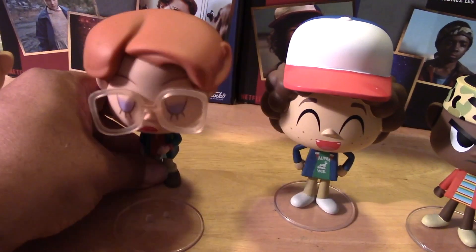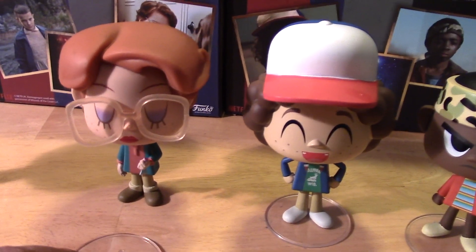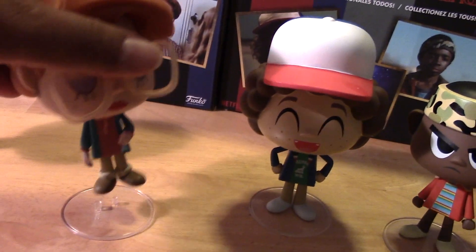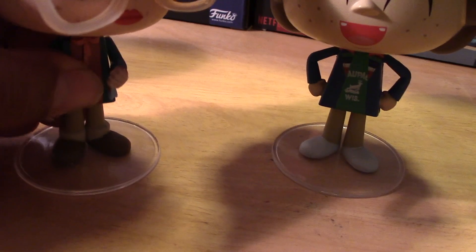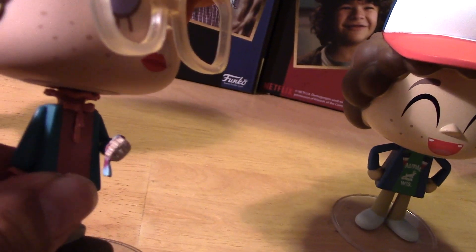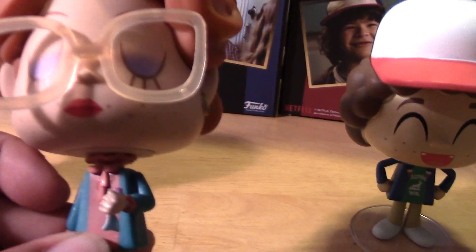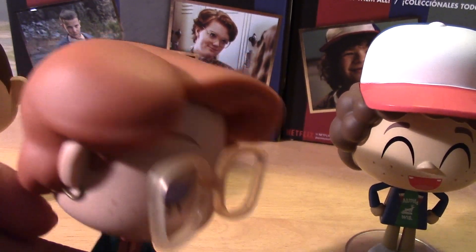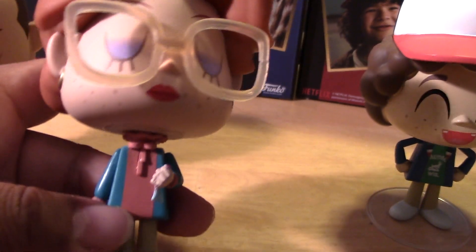Barb — let's see if she can stand on her own. She also stands pretty well on her own, not too bad. I'm shaking the table a little bit and she still has some good balance there. Let's take a closer look at Barb. Really nice details. There's like a hint of blood or something there on her, and a little handkerchief or rag right there. Pretty nice details with the glasses and earrings, and the paint apps on the face are really neat.